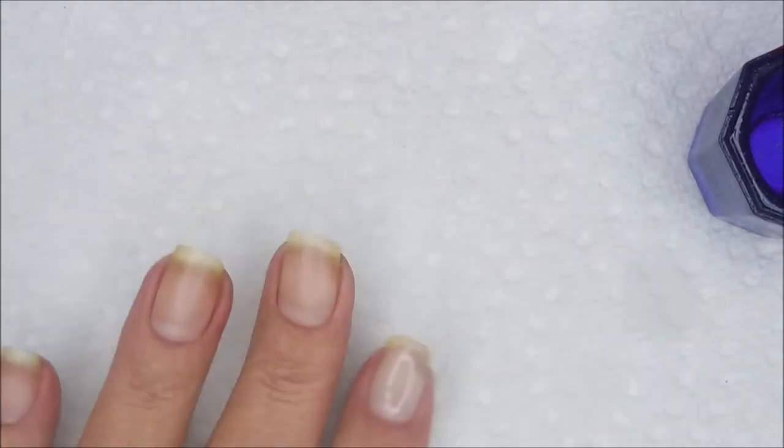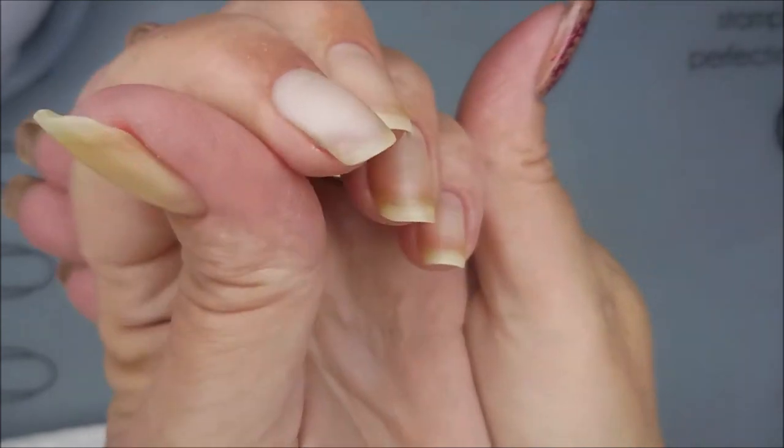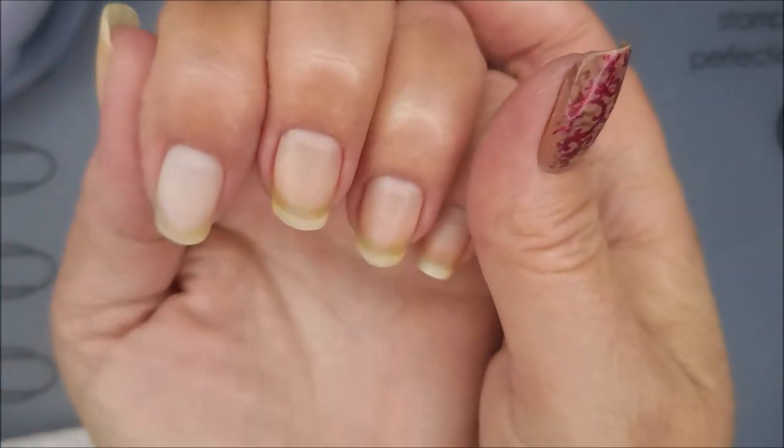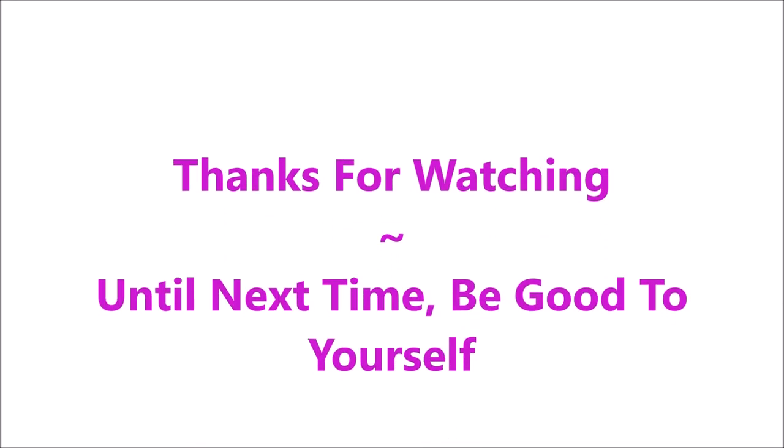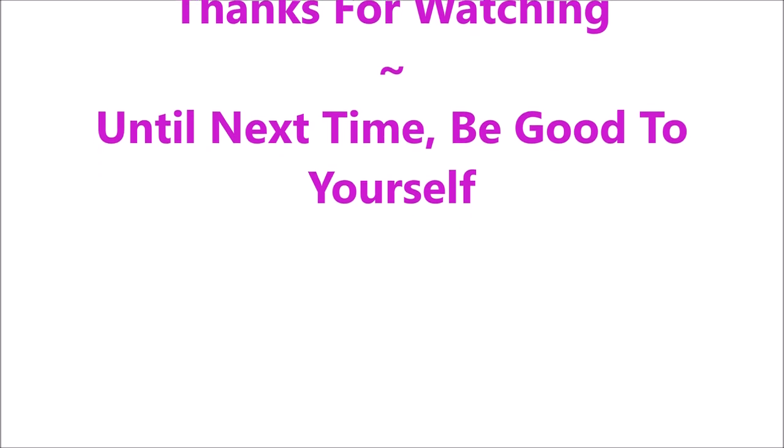There we go! I've cured that one for another 60 seconds. That's it for today — I want to thank you for watching. Until next time, be good to yourself!